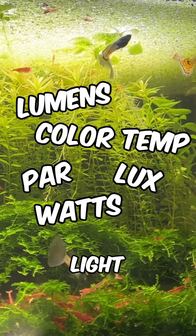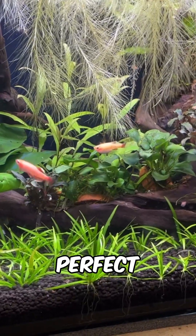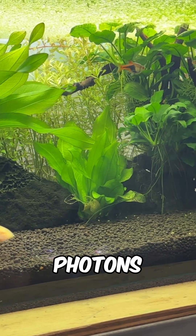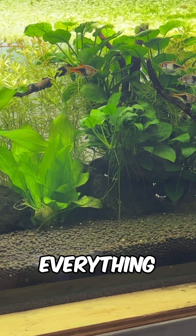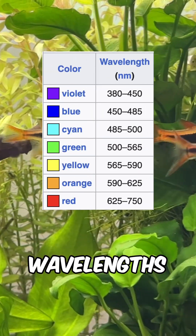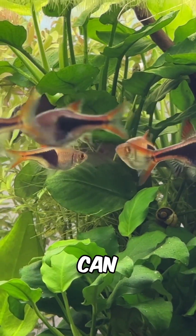This is what all the aquarium light jargon means, so you can find the perfect light for your tank. Lumens measure how bright the light is to our eyes. The higher the number, the more photons are flying around, making everything in your tank easier to see and appreciate. It covers all visible wavelengths though, rather than just what plants can use.